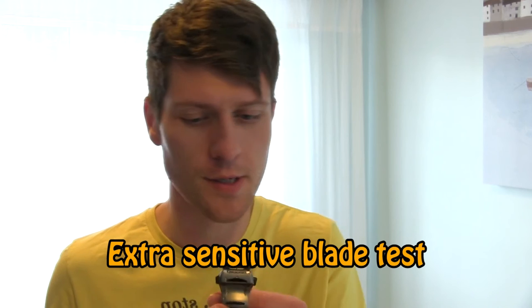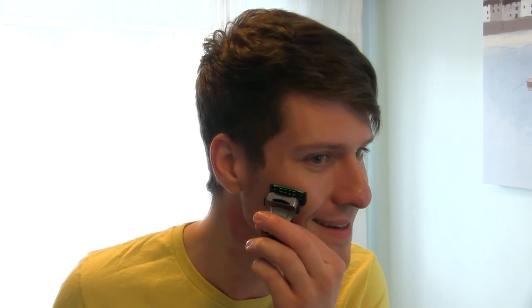Okay, well that's interesting. There's quite a big difference between this extra sensitive blade and the sensitive one. This almost glides over as if it's not doing anything. That's the way they make it extra sensitive — I think the actual guards are probably a little bit higher or the blades are a little bit lower, so it doesn't scrape across your skin, but it also doesn't really do much. So on one hand it works, but on the other hand it's about as useful as a chocolate teapot.